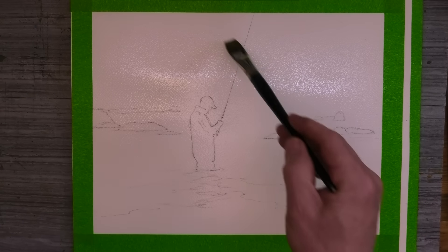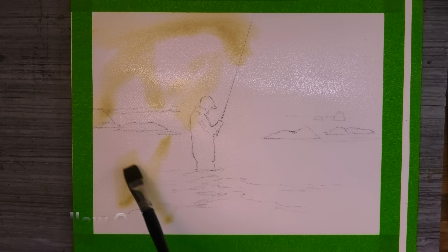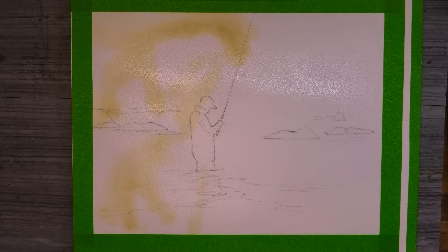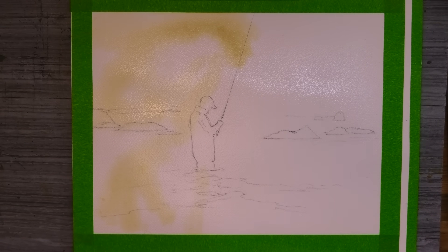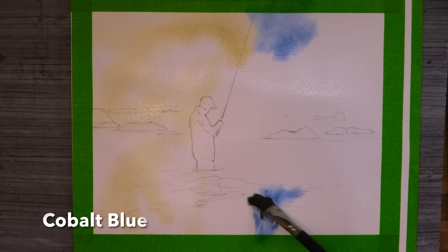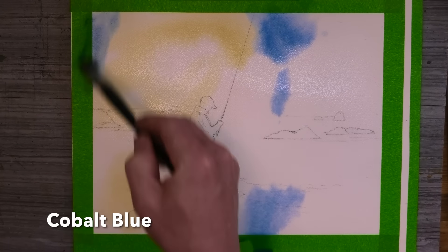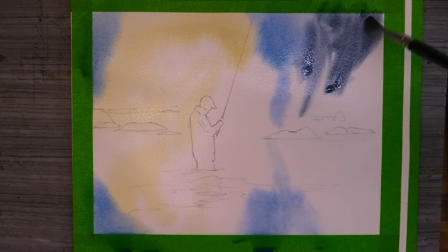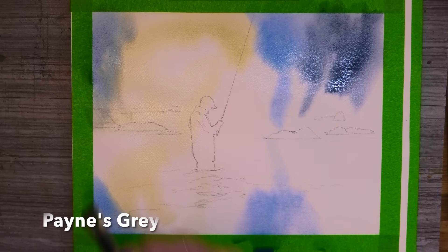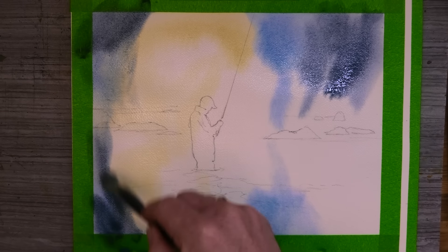Then using my flat brush, I'm just putting in some yellow ochre straight into the wet paper. And then next, with a little touch of cobalt blue — and I'm always trying to line up my reflections. Next, some Payne's grey, and I'm trying to keep that section behind the figure paint-free, to keep that sense of light bursting through and reflecting on the water.